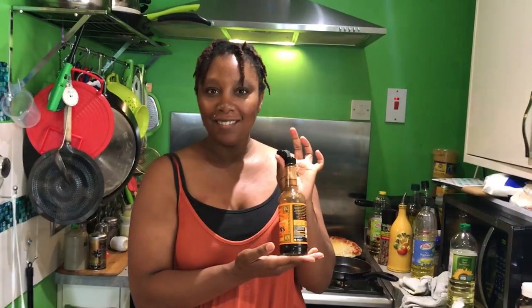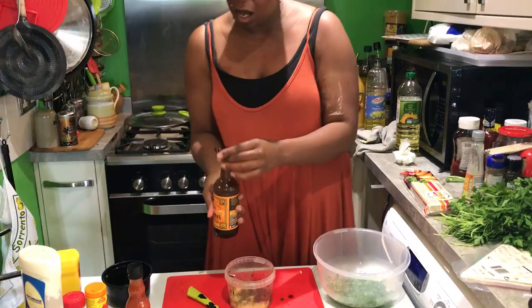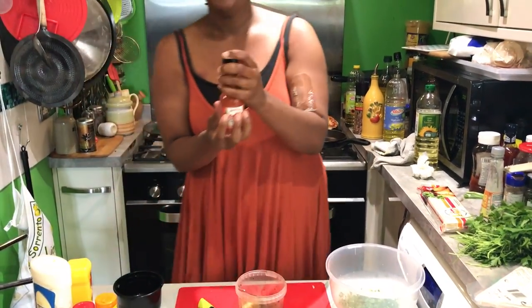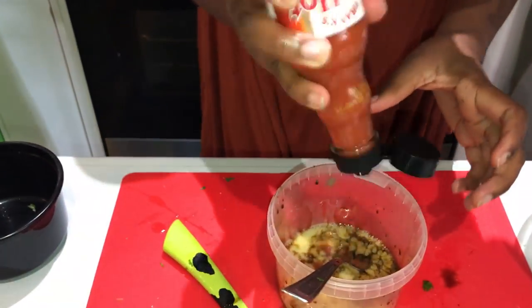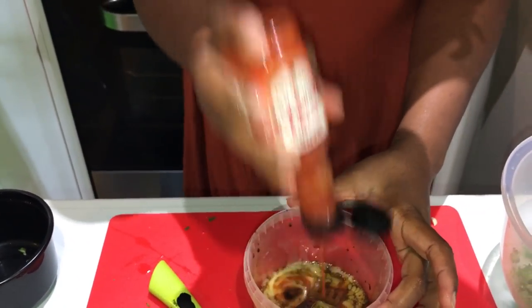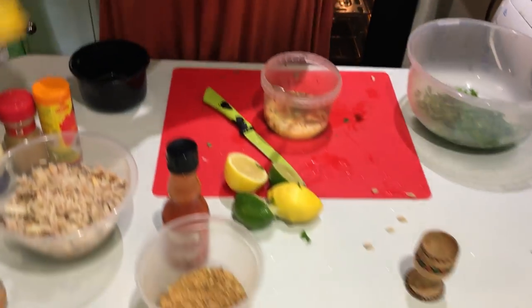To the egg I'm going to add — what's this, Mum? That's our W sauce. Going to add some Worcester sauce, a generous amount, about six or seven drops. Some hot sauce — gotta have the hot sauce, a good glug. Honestly, this recipe is so easy.